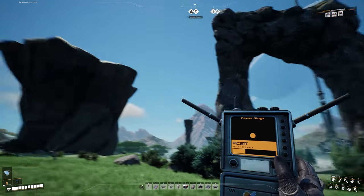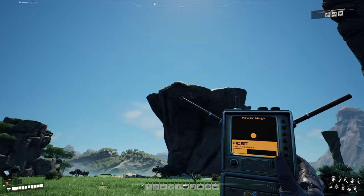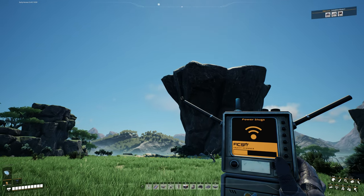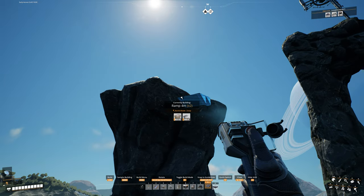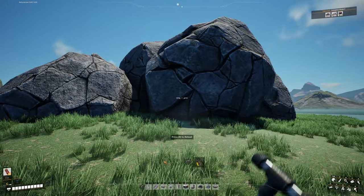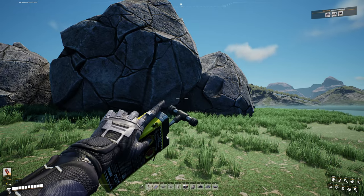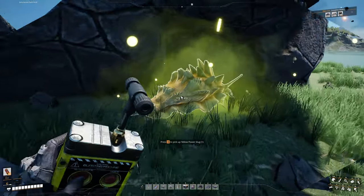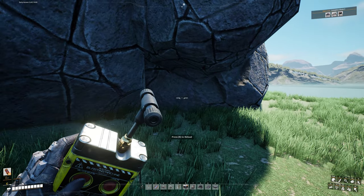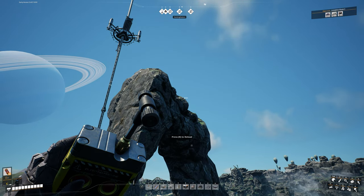Our next power slug is going to be right over here. If you're facing the rock arch and the space elevator, it's going to be right over to the left on top of that pillar. Just use your ramp and Zoop — that should be no challenge at all. Once up here, grab some Nobelisks and blow away these rocks. There's our yellow slug, and the yellow power slug counts as two power shards. So altogether so far — not counting the purple one — that's a total of three power shards.